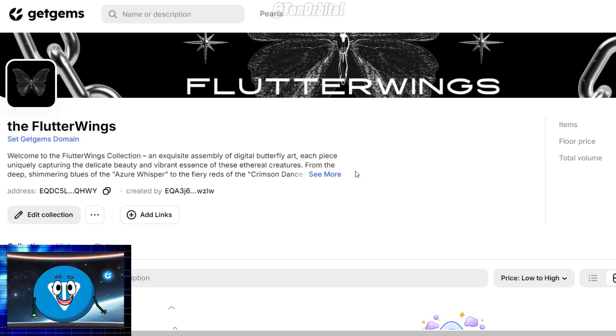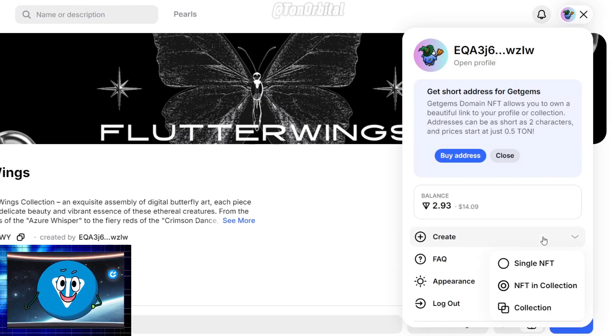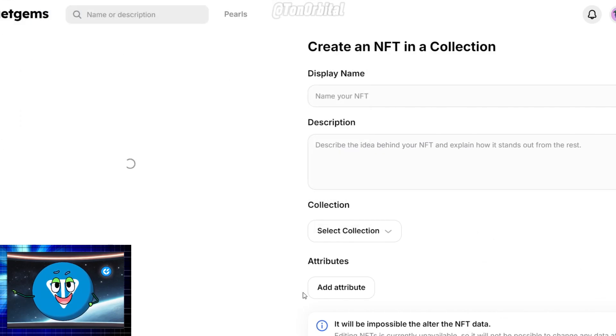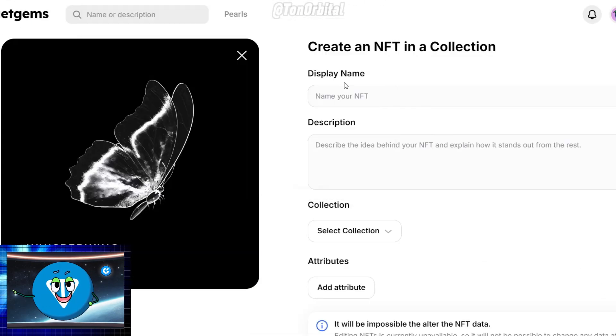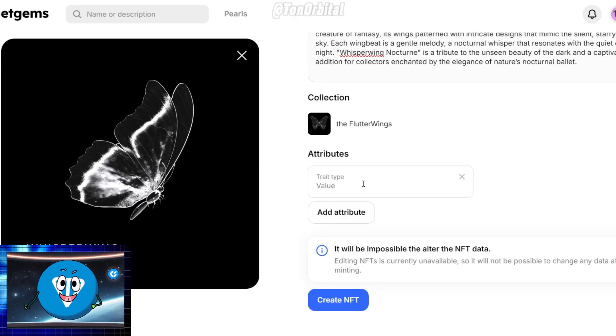Once your collection is set up, you can start minting NFTs. Click on your profile icon, click on Create section, and then select NFT and collection. Upload your image, add a name and a description, and choose the collection it belongs to. If it's a standalone NFT, you don't need to assign it to a collection.